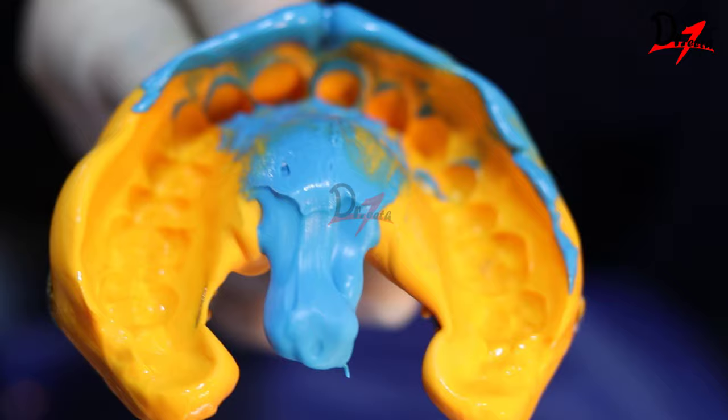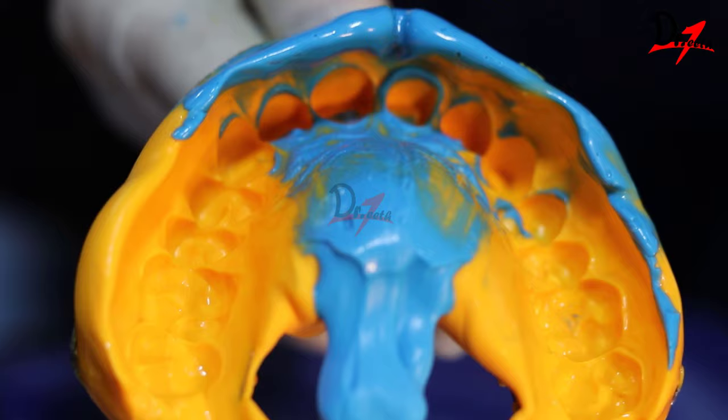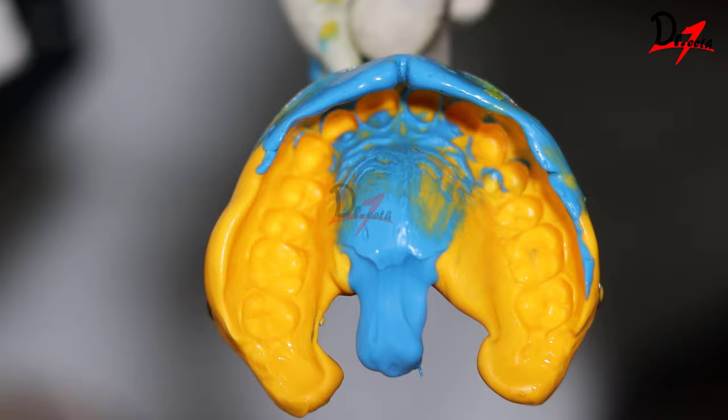So this is our impression. As you can see, the margins are clearly captured. We will cut off the excess material, and since this is an addition silicone impression, it can remain dimensionally stable up to a week.